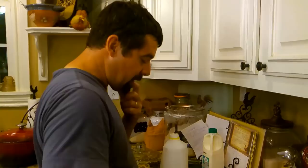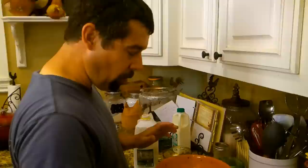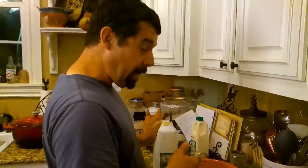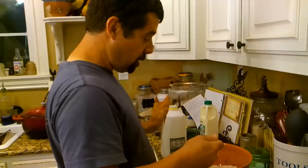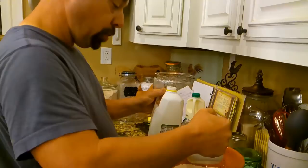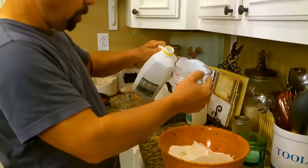All right, now this right here is the part I can't exactly get a measurement for, because papaw never had a measurement — he didn't use a measuring cup. He put as much in there as it took to make it sound sticky when you're stirring it. But I'm going to pour it in a measuring cup so I can get y'all really close. Go ahead and put two in there — two cups of buttermilk. And then pour a third.